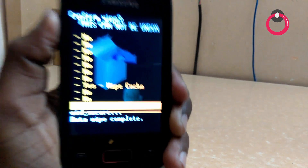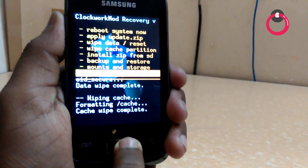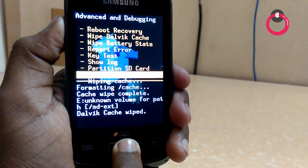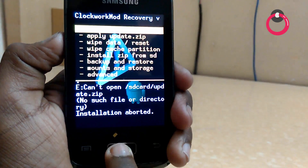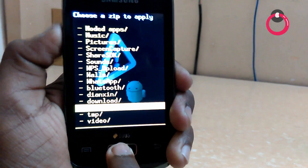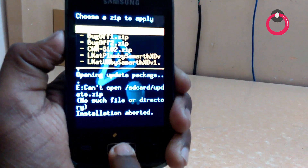Once you do that, hit on Wipe Cache Partition. Now wipe the cache. Then go to Advanced and wipe Dalvik Cache. Once you do that, hit on Fix Permissions.